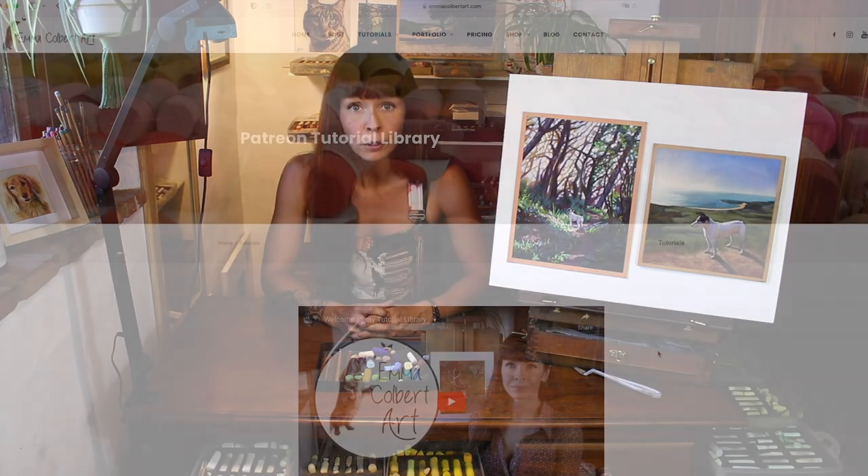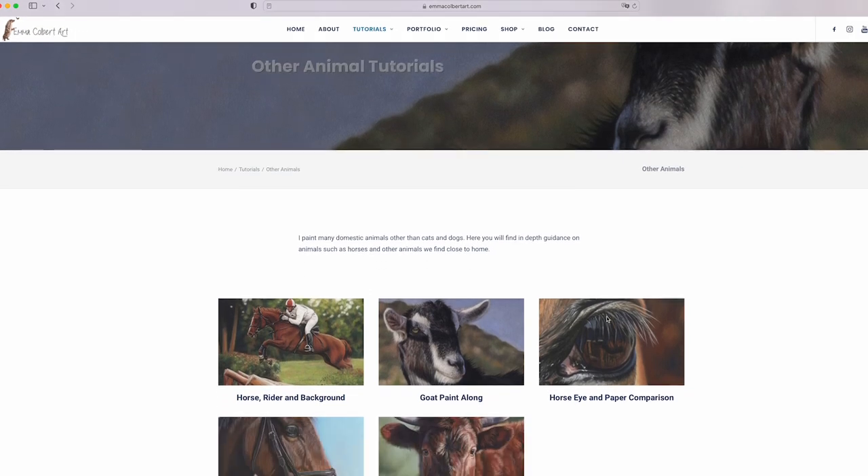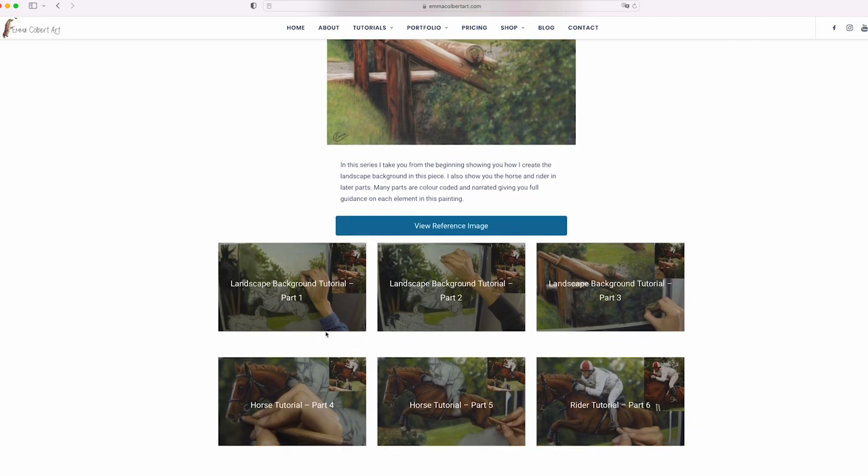If you'd like to have a go at some of the pieces I've shared in this video, you can work right along with me on my Patreon channel. Check out my full library of tutorials available on my website emmaculbertart.com. Many of these pieces have specific tutorials showing the full progress of the faces. I hope you've enjoyed this short video as part of my how-to series on YouTube. If you found this helpful please do subscribe and also consider checking me out on Patreon. Thanks very much for watching and until next time, happy pasteling!